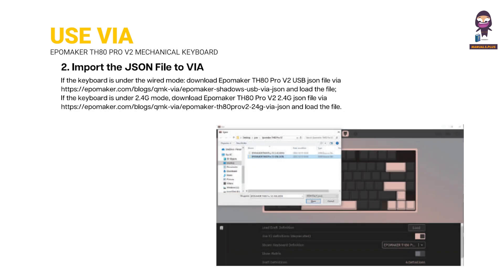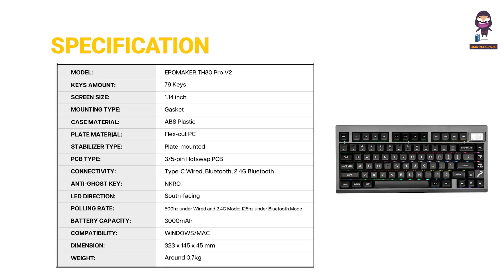Importing the JSON file to VIA, and keyboard specifications.